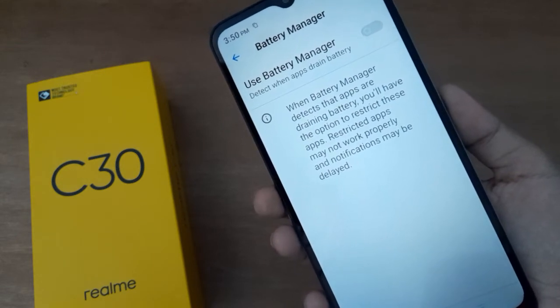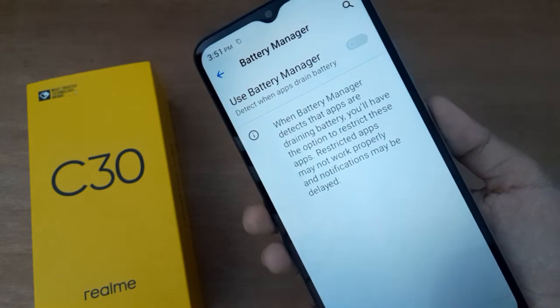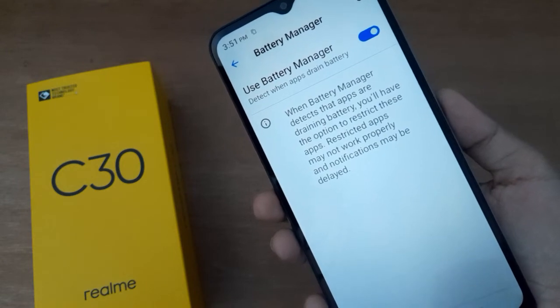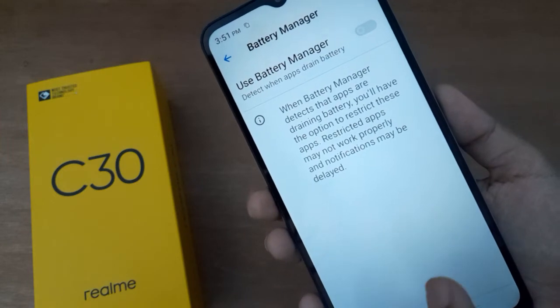If you want to turn on Battery Manager on your device, just click on this icon and the Battery Manager will be set on. If you want to turn it off, just click on this icon and the Battery Manager will be set off.